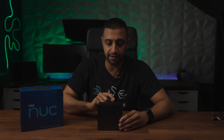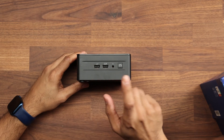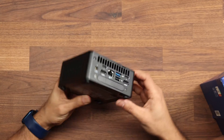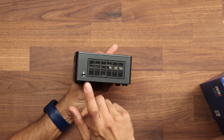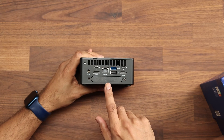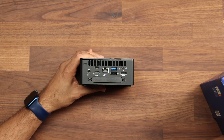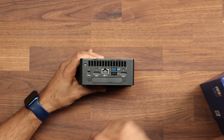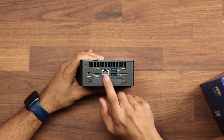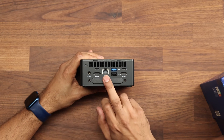Now if we take a look at the IO, we have two USBs on the front, a three and a half mil jack, and the power lead. On the side we have some vents, on the other side there's a vent and a lock to keep it secure. On the back is where the most important stuff is — two Thunderbolt 4 ports, two HDMI ports, one USB 3, one USB 2, a power lead, and a two and a half gig ethernet port.